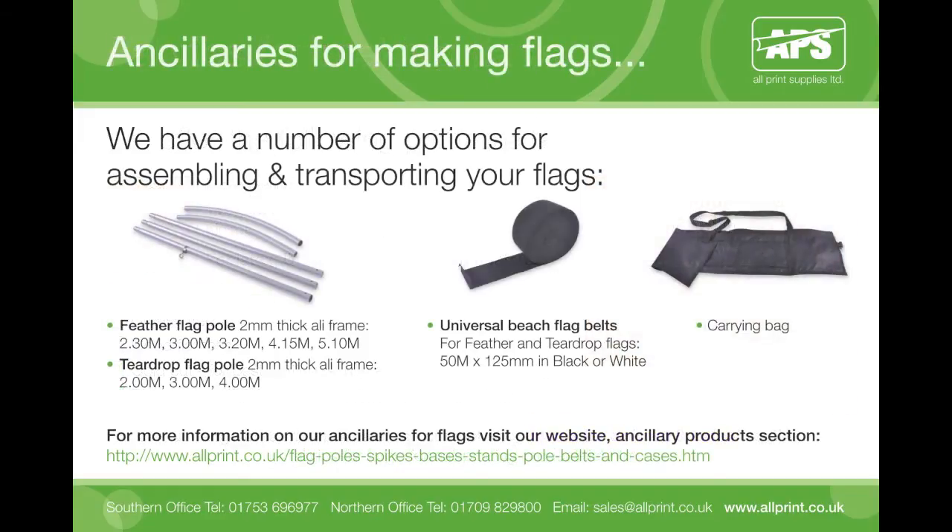Next, choose your style of flag pole. We stock two flag poles for either feather or teardrop style flag shapes, coming in various heights ranging from 2m to 5m high. All of our flag poles are non-telescopic and the strong pole sections lock together easily. You will need a beach flag belt, available in black or white, for fixing the flag to the pole.